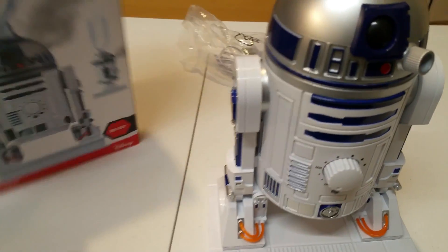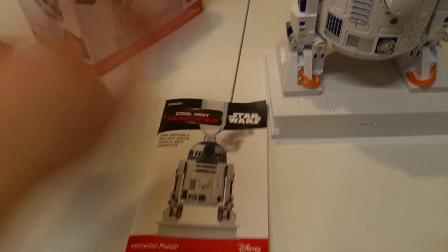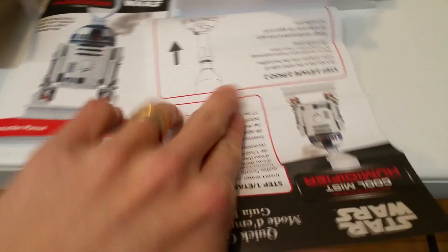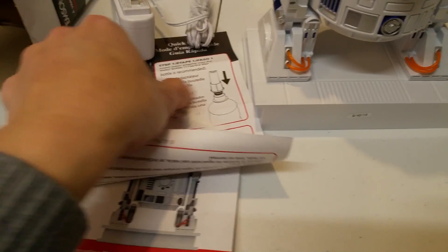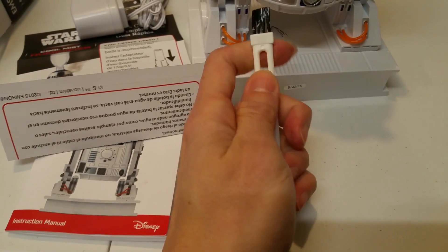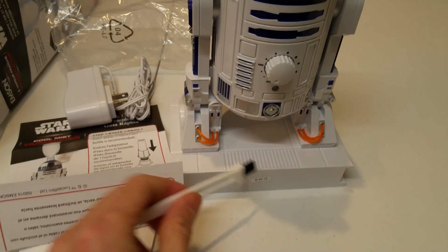Inside the box there is a set of instructions. It may take me a while to go through it. In any case, I believe this is a quick start guide — of course, if you want to jump right in, you can do that. And then there is the power adapter itself. Beside the power adapter, there is also a brush. I'm assuming this is used to clean the mechanical things inside.